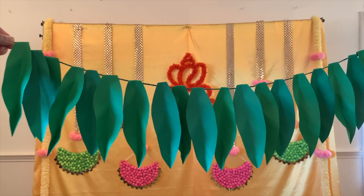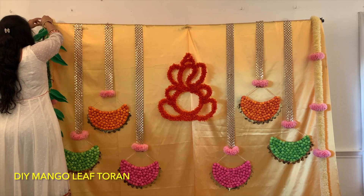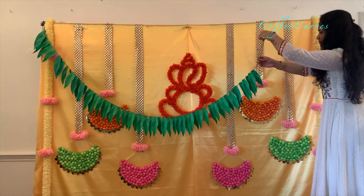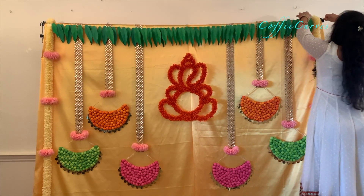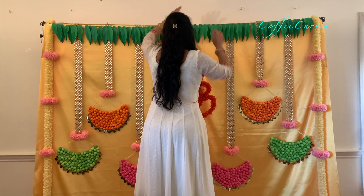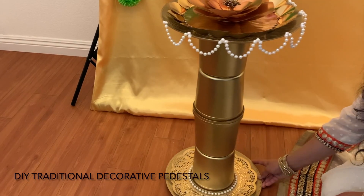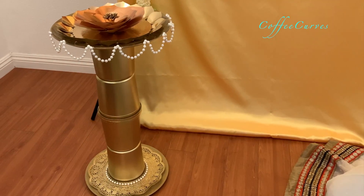I am also going to add this DIY paper mango leaf thoran to add that extra traditional touch. This mango leaf thoran is a really easy DIY — it looks like real mango leaves, and since we don't really find mango leaves here in the US, this is a really helpful DIY that you can try at home. I also made these DIY decorative pedestals — these are super easy to make and add a beautiful touch to your decorations. I will share a detailed tutorial on this in my next video, so stay tuned. Now let's go see how the final decoration looks.